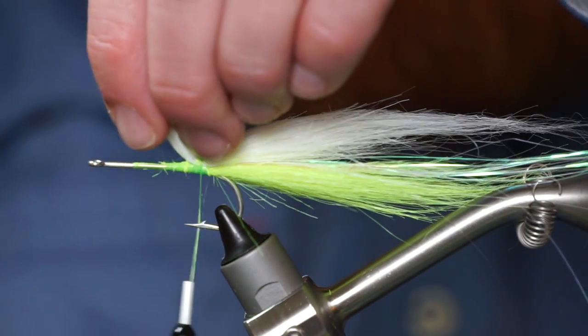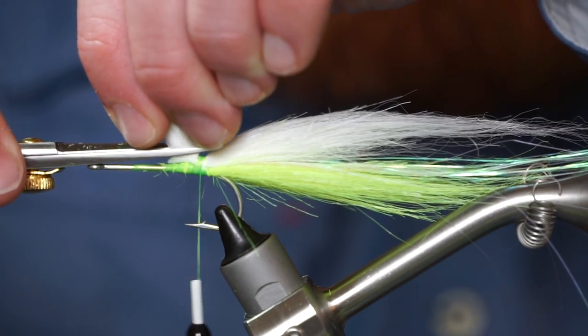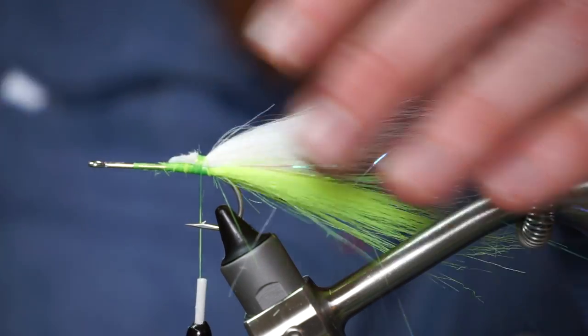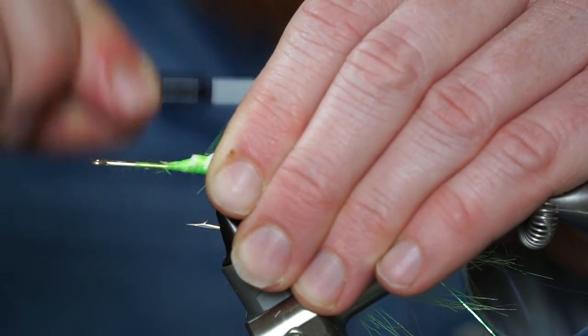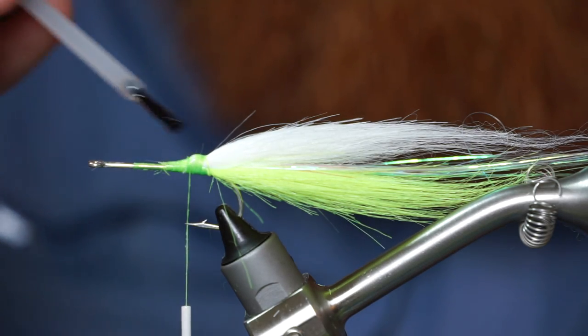Trim off the waist at an angle and trim these ends up as well. Now make multiple tight wraps to really lock those fibers in. I like adding some head cement for durability.